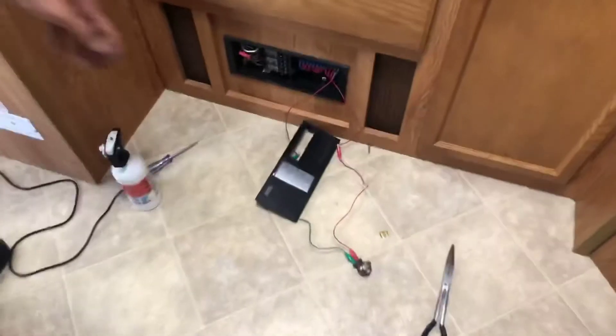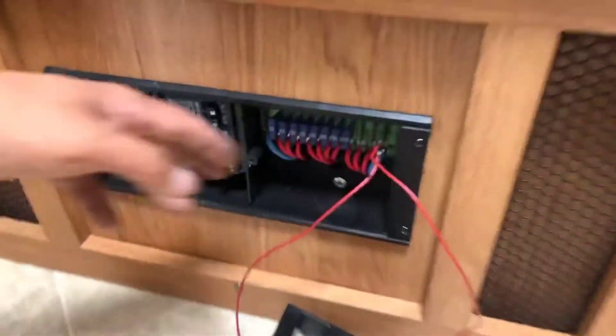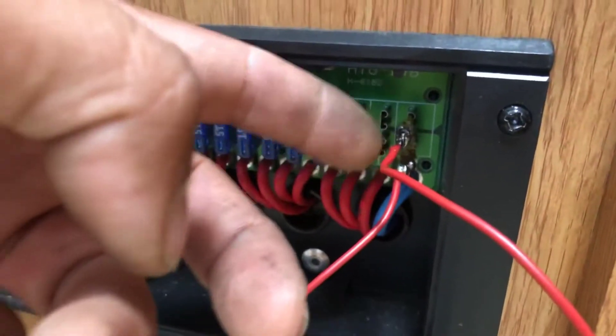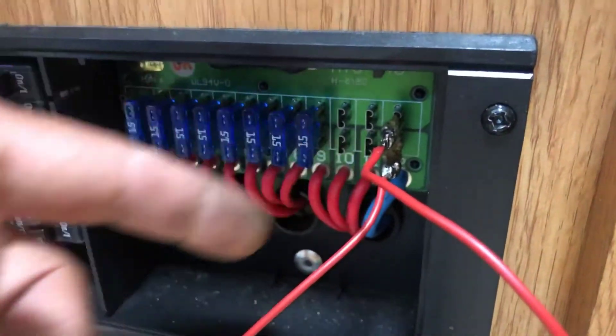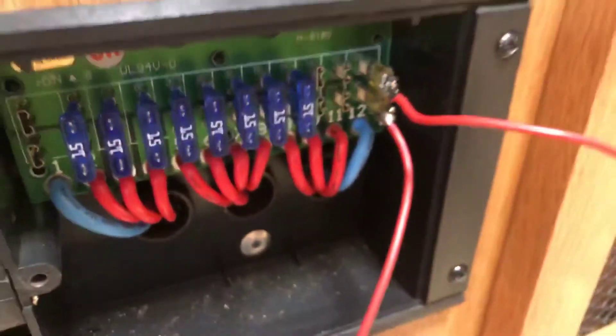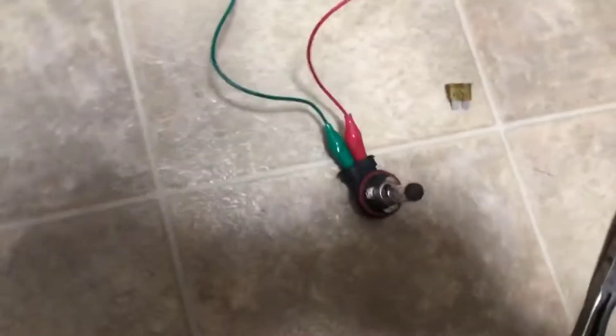So what we did was make a little contraption. I got a fuse and basically cut or melted the top off so I could solder some wires to each end of the fuse. Then from there I used some jumper wires to connect it to a light bulb.